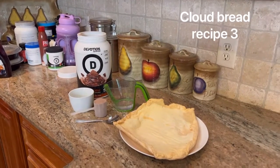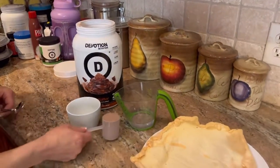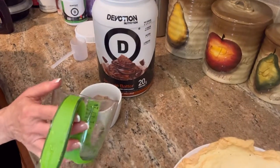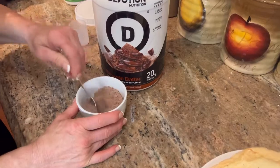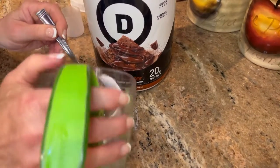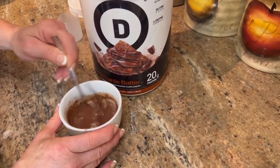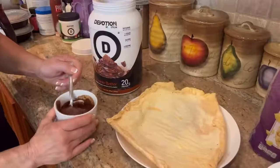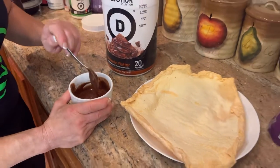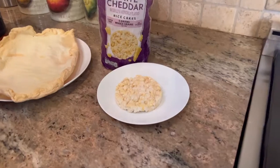Another idea for the cloud bread is to mix it with Devotion protein powder. Take a scoop of Devotion, pour it into a container, add just a splash of water, and mix it around. A little bit more water and this turns into a really good pudding. If it gets too runny, add a little more Devotion to get a thick consistency. You can either put it on the cloud bread or just dip it.